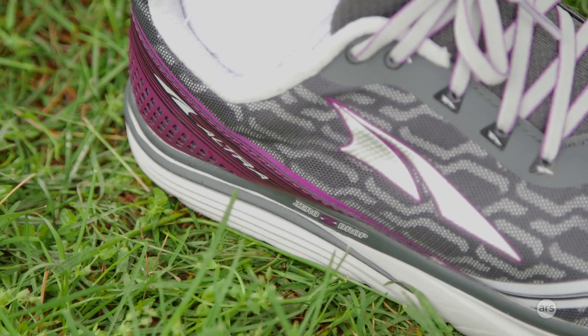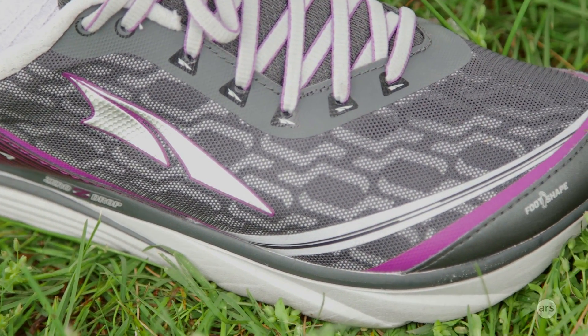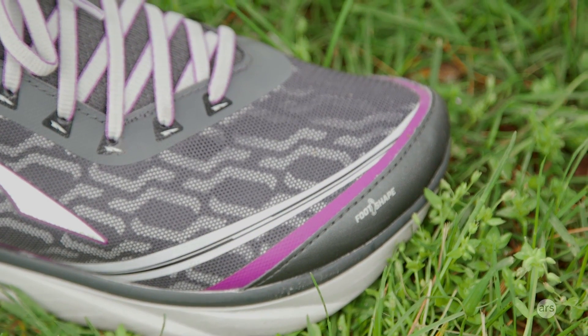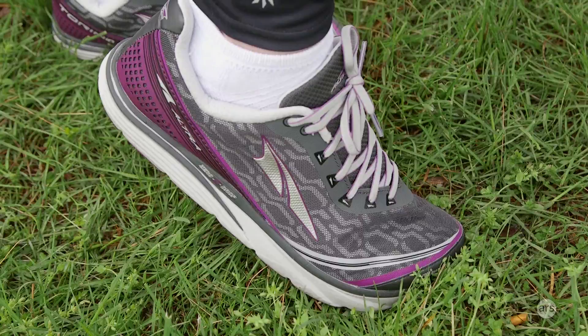The first good thing about the Torin IQ running shoes is their design. I think they're a really comfortable running shoe. I've never actually run in any Altra shoes before, but this being my first time, I really enjoyed it. These have a 22-millimeter stack and a zero-drop design, so they're really comfortable. They also have A-bound cushioning, which is Altra's proprietary version of EVA cushioning, supposed to bounce back a little bit better than traditional EVA. In general, I just found it to be a really comfortable running shoe.